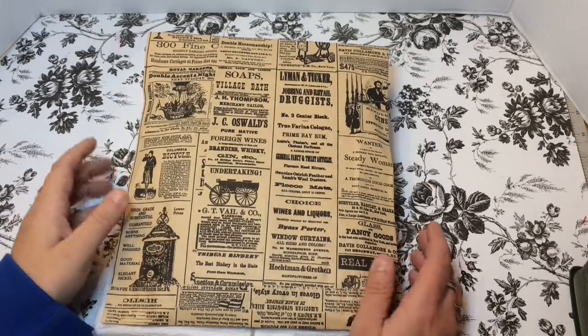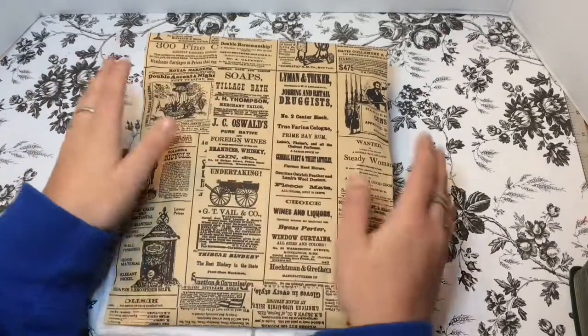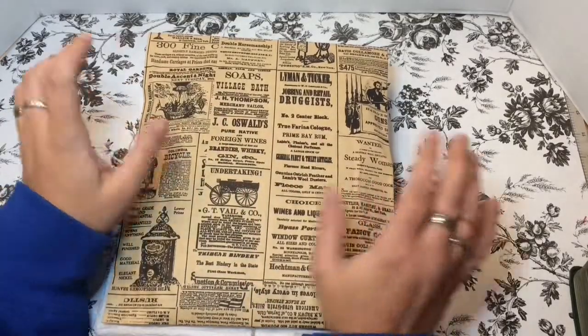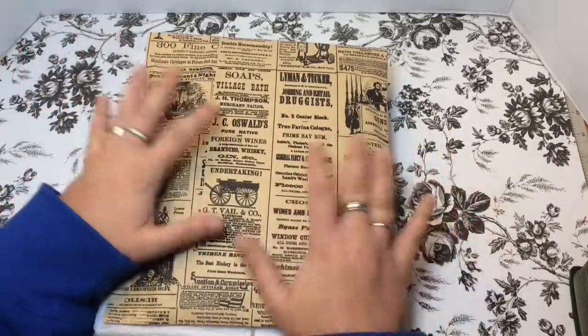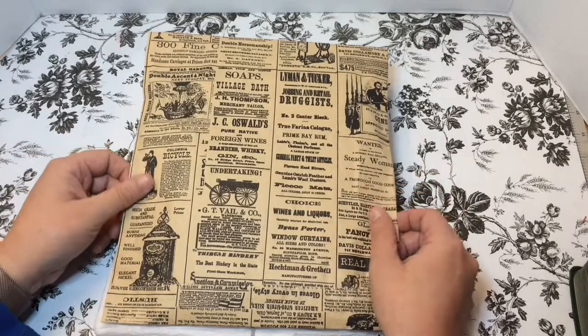Hey everybody, welcome back to my channel! I want to jump right down this rabbit hole today. This is a swap that I received from Stephanie Summers — we did a loaded envelope swap on the Facebook group Pocket Letters and More USA, hosted by Anna Rodriguez. I just want to hop right into this.